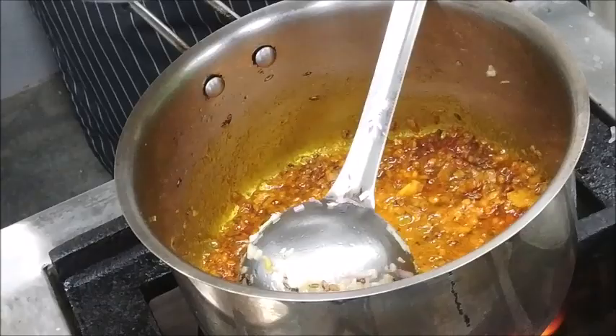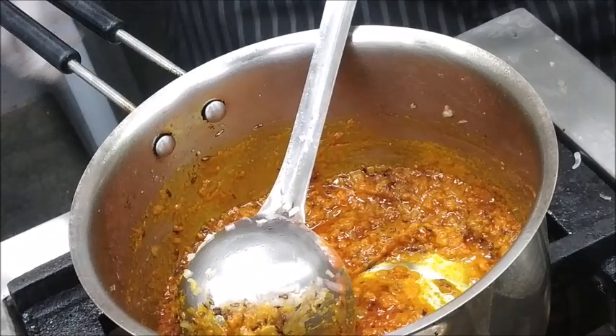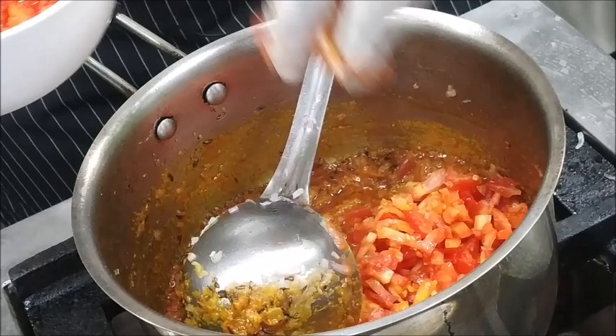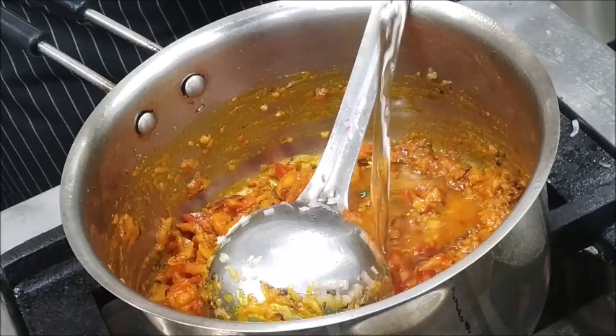We will add fresh tomato puree into the gravy and mix it well. After mixing it well, we will add Chopped Tomatoes. As the name of the gravy is Onion Tomato Gravy, we will add the Chopped Tomatoes, mix it well, and add a bit of water so that the gravy won't stick to the bottom of the pan. The tomato and onion masala is now cooked properly and mixed well.